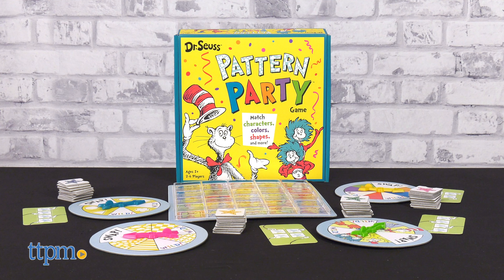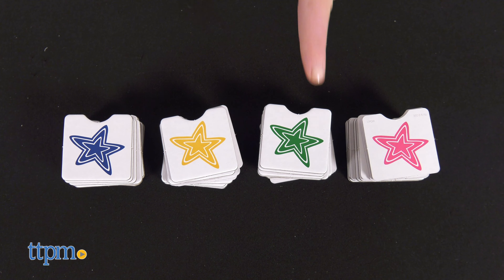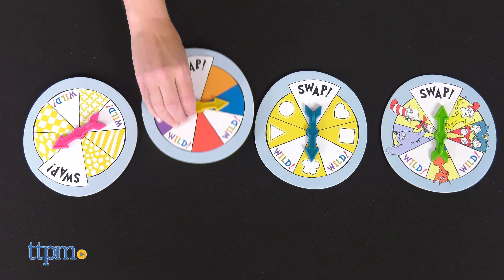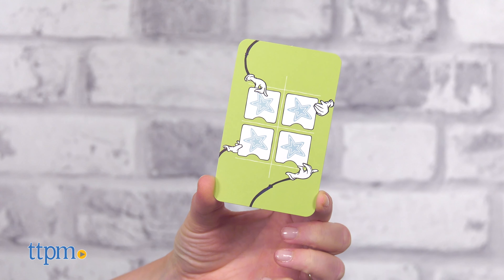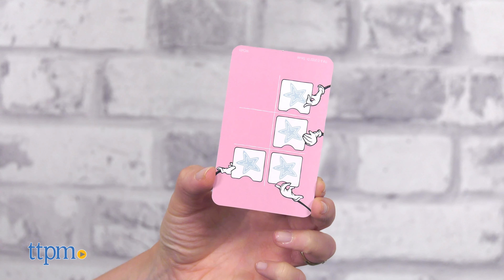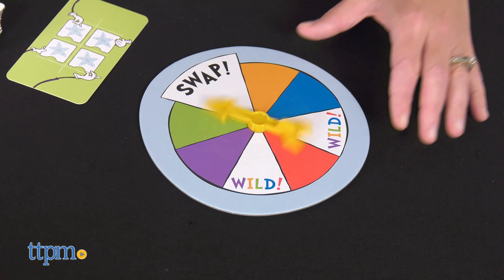The Dr. Seuss Pattern Party game is a spinning and matching game. Each player chooses a color and takes all the tiles of that color. Then the players choose a spinner and a goal card. The goal cards have basic green sides and advanced pink sides, so you can make the game easier or more challenging depending on the age of the players.